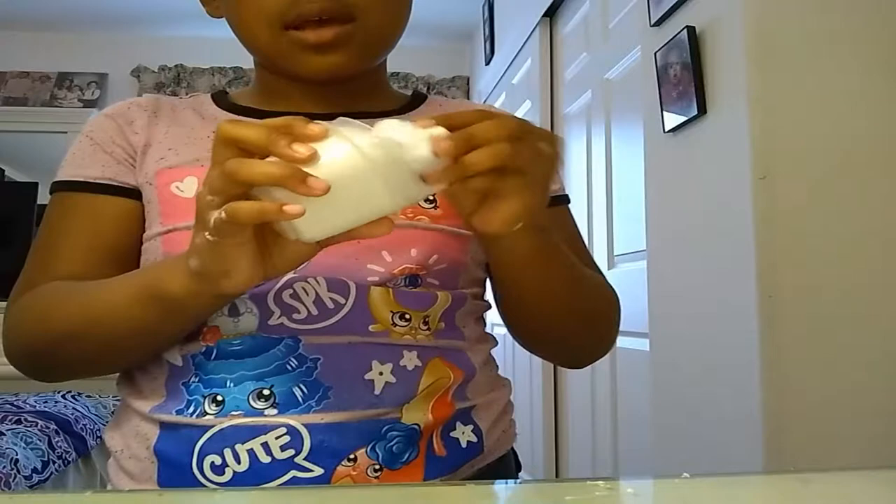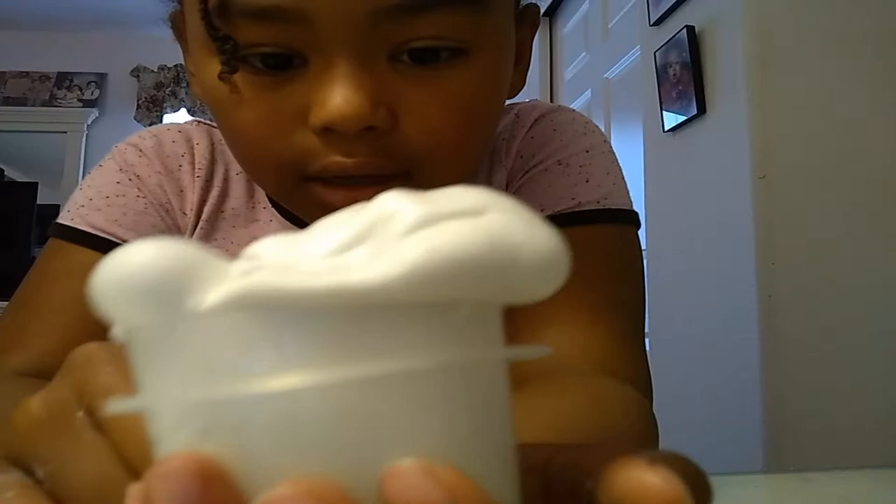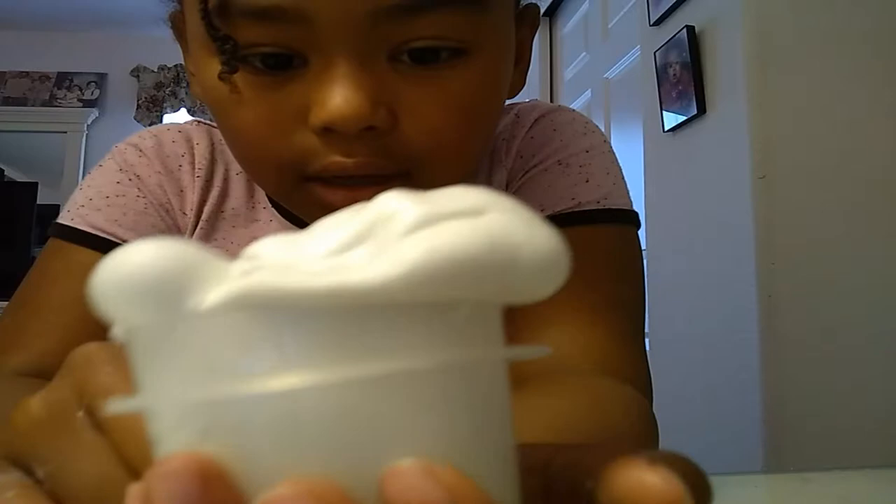I used clear glue. When I activated it with some Tide — a lot of Tide — and then I put some shaving cream in it. It's white shaving cream, everybody does that.